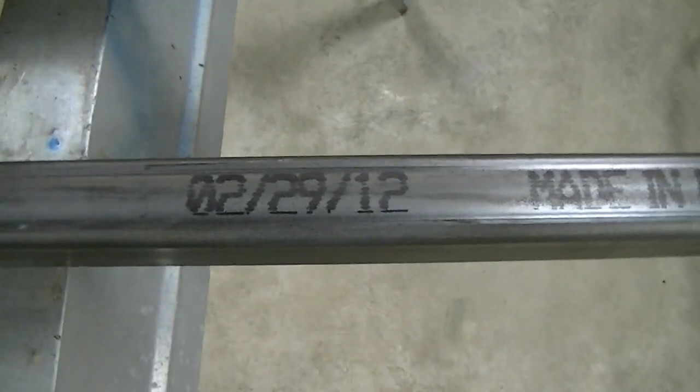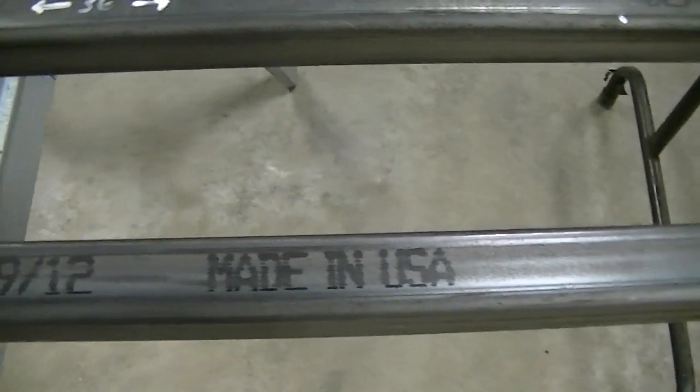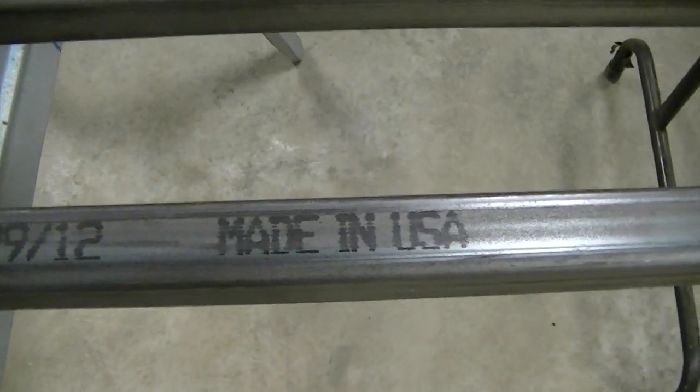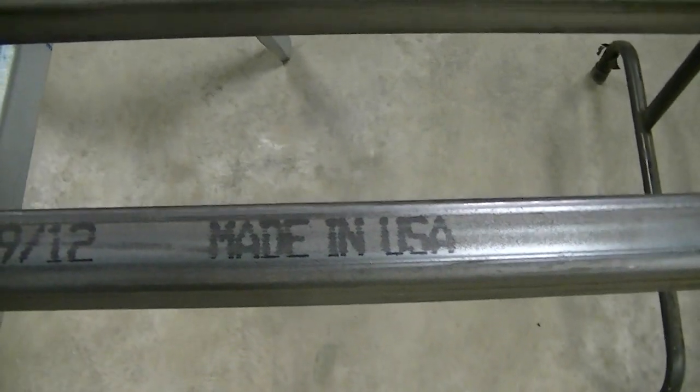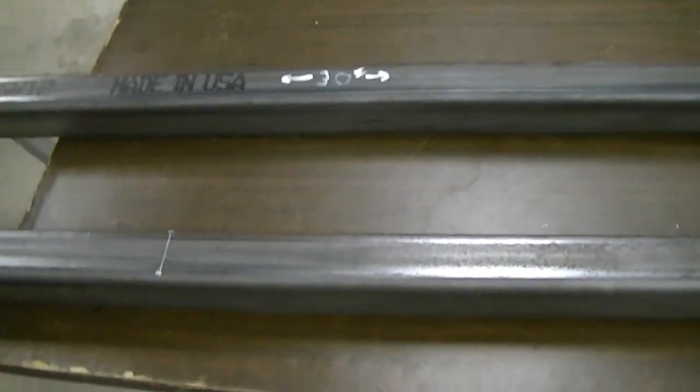There's also the date code — 229-12 — so it's fairly recent. And made in USA, which really surprised me. I was kind of glad of that. Probably tomorrow I'm going to cut this up and hopefully I won't make any mistakes. If I do, I'll be welding gaps rather than cutting new pieces — this stuff's too expensive to waste.